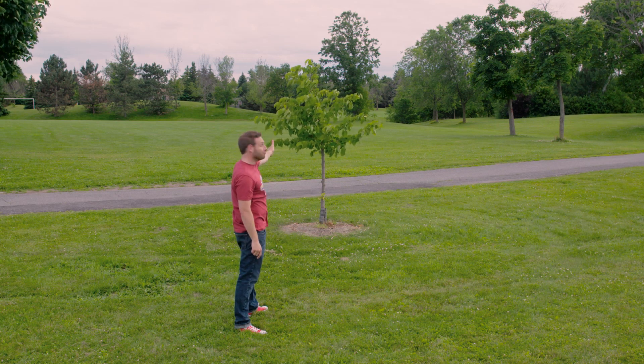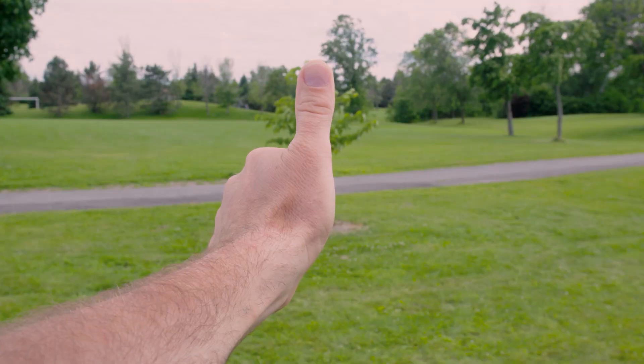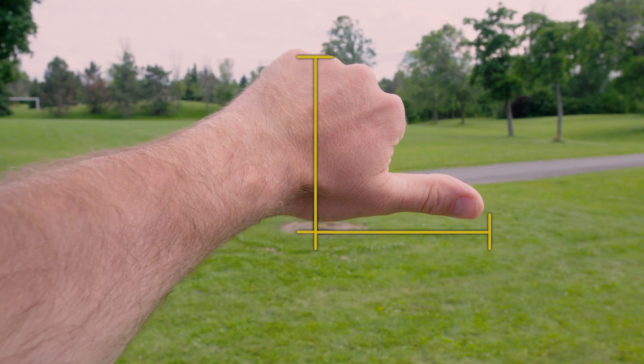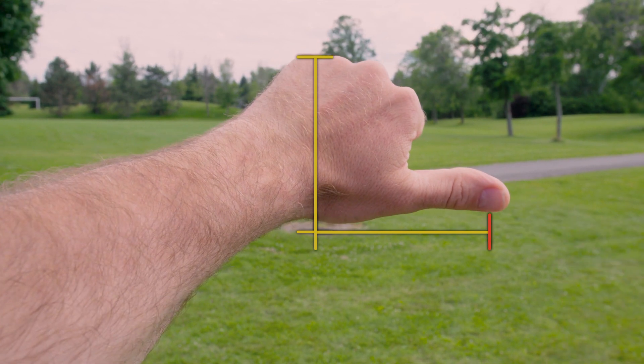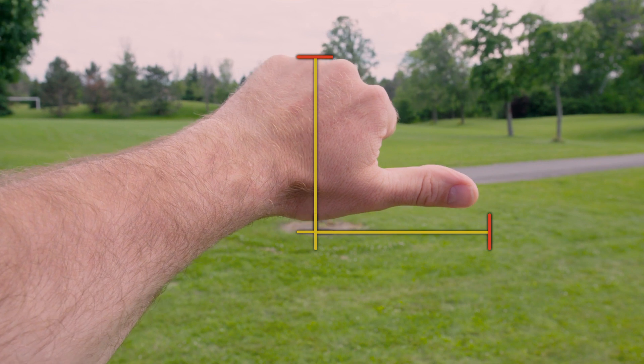Not working for you? Well, just keep walking back till it does. Next, rotate your thumb so that it is parallel to the ground. That spot on the ground is where the top of the tree, up there, would hit if the tree would fall.